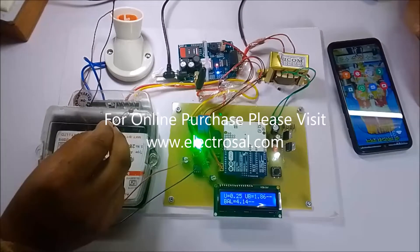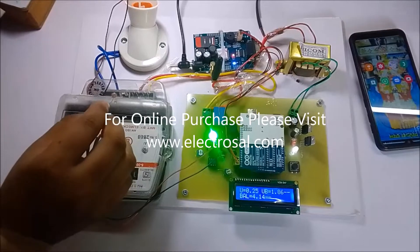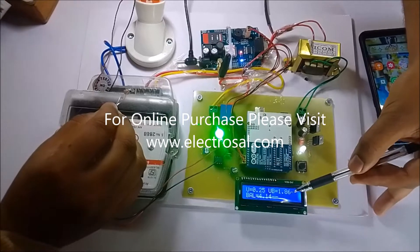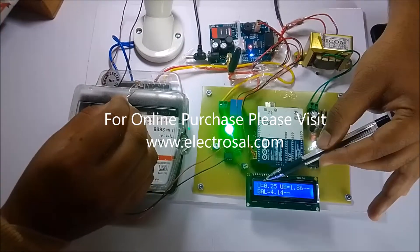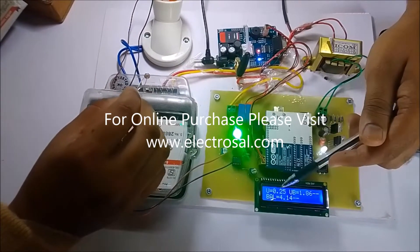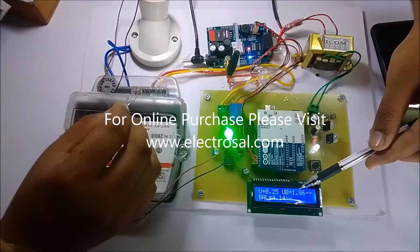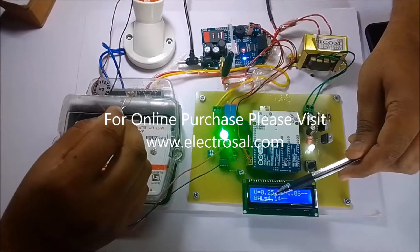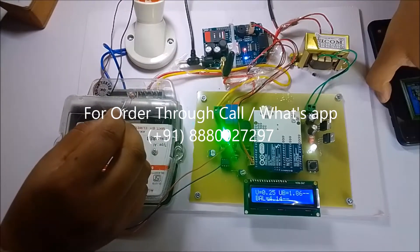We stopped the video while waiting for unit consumption. Now we can see the balance is 4.14 rupees and the utilized balance is 1.86 rupees. Our initial balance was 6 rupees, so 6 minus 1.86 equals 4.14. Unit consumption is 0.25 units. Our unit rate is 7.5 rupees, so 7.5 multiplied by the units consumed gives the utilized balance, and that is subtracted from the initial 6 rupees to give 4.14 remaining.